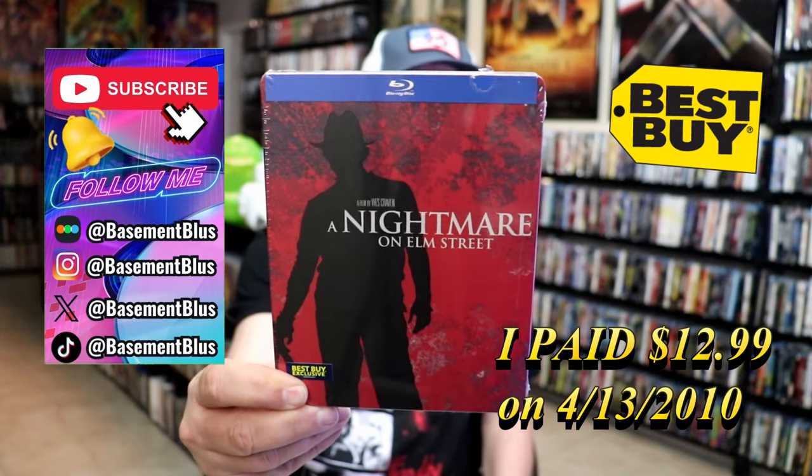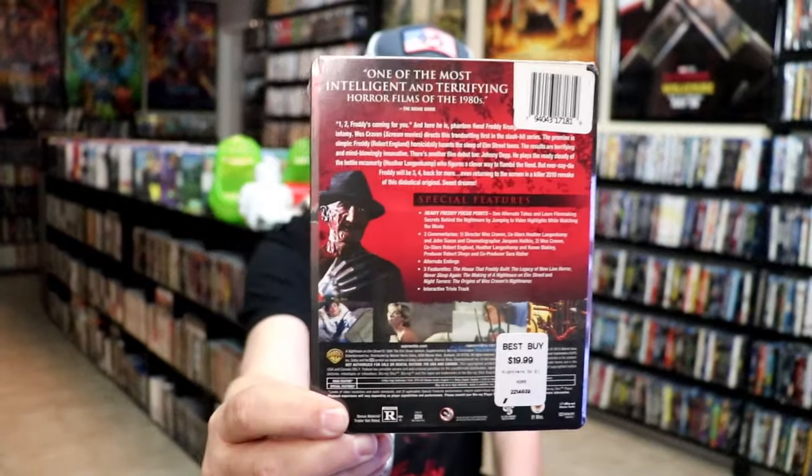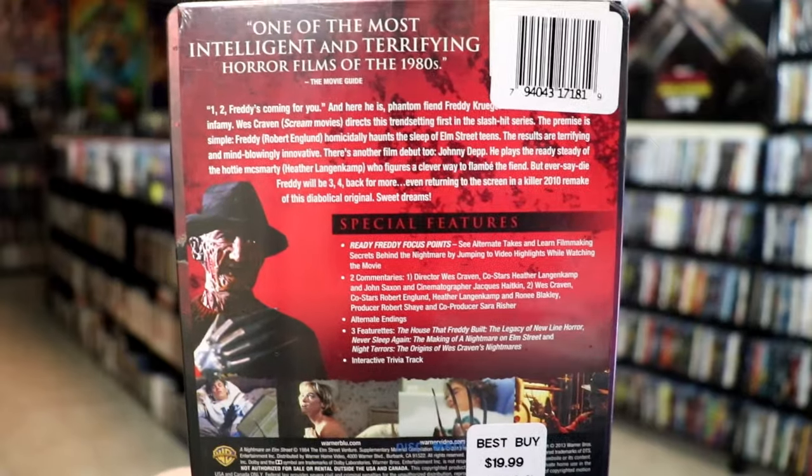This came out several years ago. Here's the front, and here's the back. If you'd like to read up on it, check out these special features — you can go ahead and pause and do so.